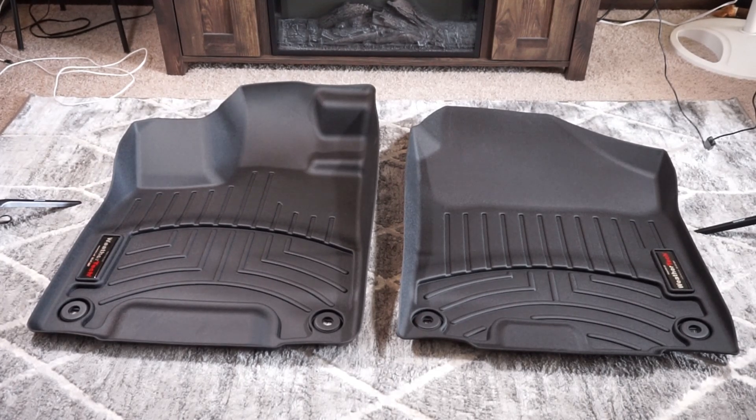A couple things real quick: it is a limited lifetime warranty, so if these would happen to crack or fail and it's not due to abuse, neglect, or chemicals, they are covered by WeatherTech either as a pro-rated or full replacement. It kind of depends on what WeatherTech decides. I've never had a set wear out, never punched a hole through a set — it's a very durable polymer material and it lasts really well.